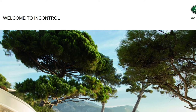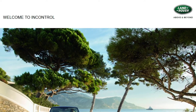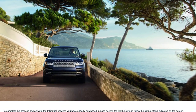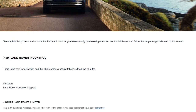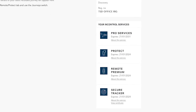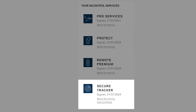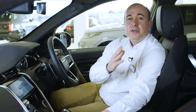All our latest models have a Land Rover InControl Secure Vehicle Tracker fitted, and your retailer will have performed the first steps in the setup process. You should have received an InControl email inviting you to activate the tracker — it's worth checking your junk folder if you haven't seen it. The activation process takes less than two minutes, and once complete you can download the certificate from within the InControl portal if your insurer wishes to see proof of an activated tracker. Simply go to the 'Your InControl Services' section to find it.